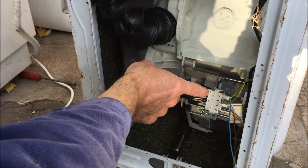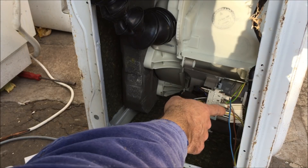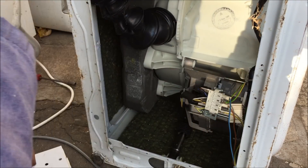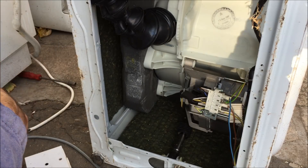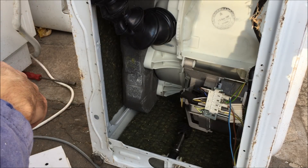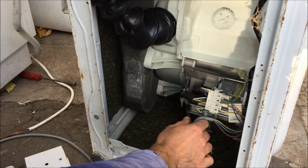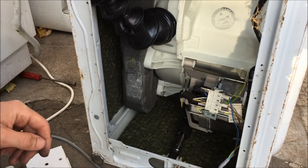I was going to make a point that these two spade connectors being so close to one another is a chance that they'd arc or something like that, but they're on the same cable anyway, so it's completely pointless. It'll work fine. Sounds good. I'm going to put a cable tie to hold this on tight here somewhere, maybe down here. And that's it ready to go.